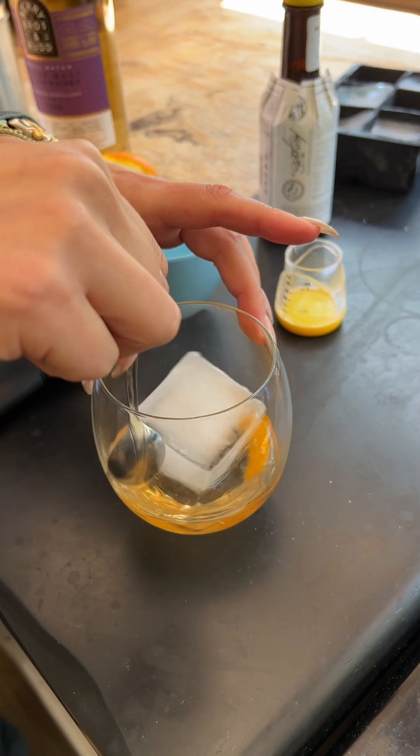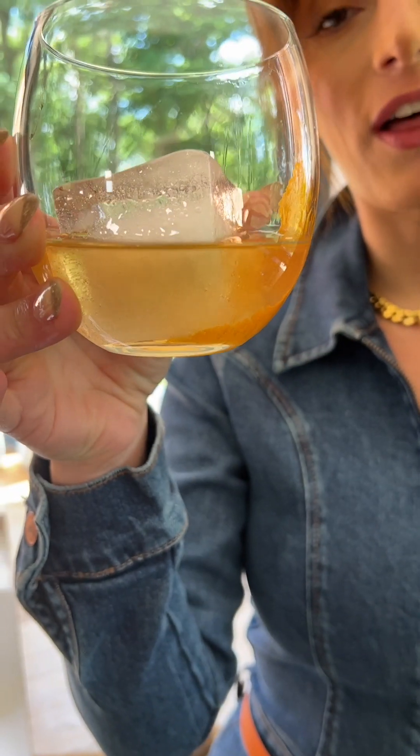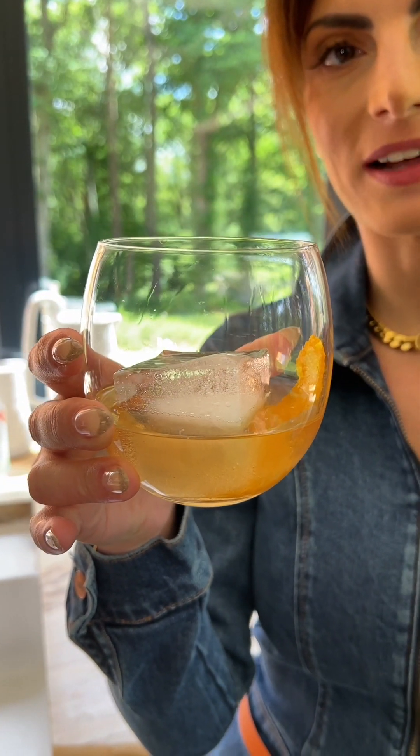Give it a final stir and there you have the perfect old-fashioned cocktail. Cheers.